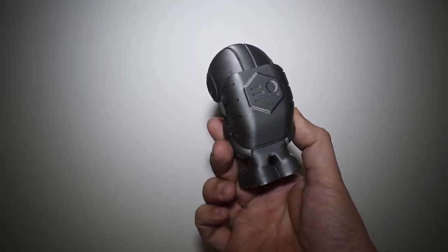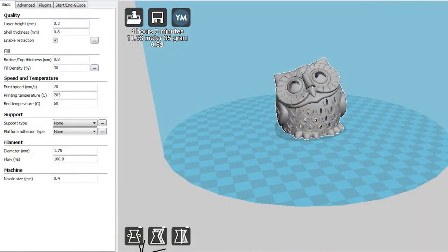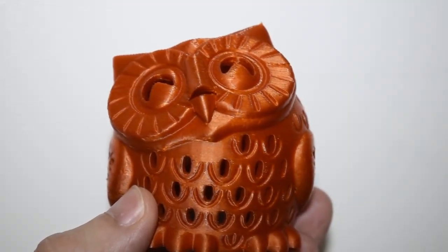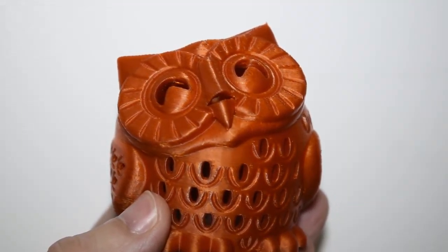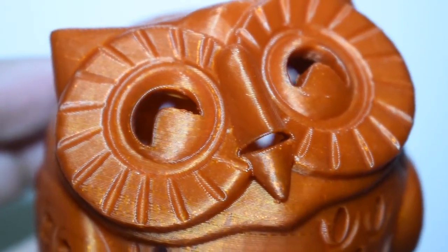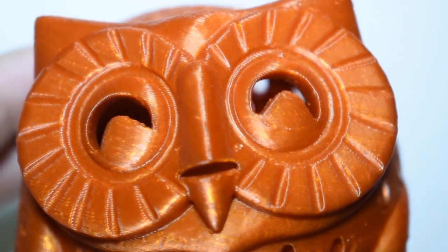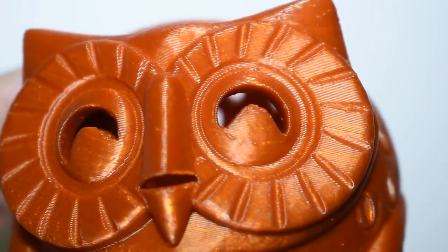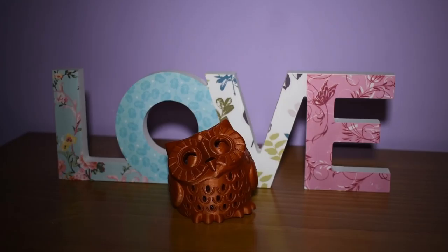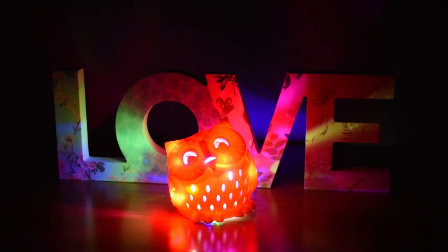As a request from my wife, I decided to print this owl. The results are not bad, but I can get it better once I adjust the profile a bit. But the wife loved the final result, and with some lights and creativity, the result is awesome.